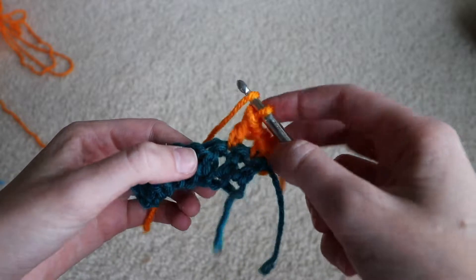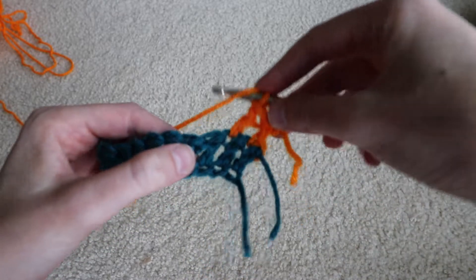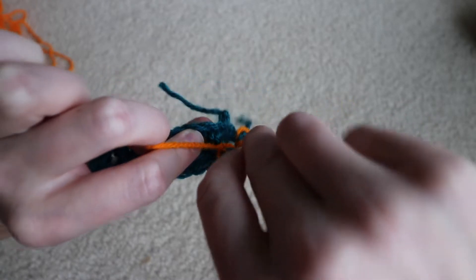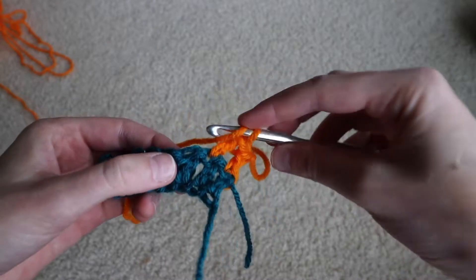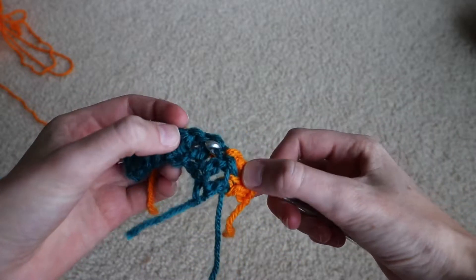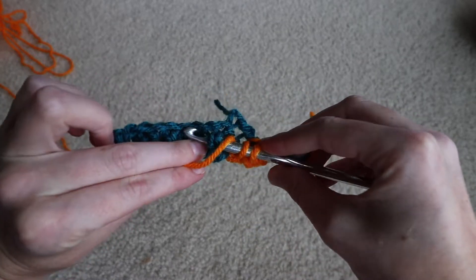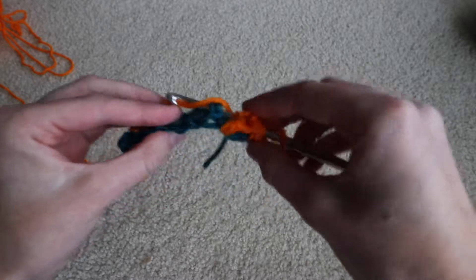With the front post we come in from the front, but on the back post it's a little bit different — instead we're going to work it from the back. So we keep our yarn over on the hook, come to the back of the project, and insert our hook from back to front. Then we go from the front to back on the opposite side of the post, so the hook is now around the front of that stitch's post.